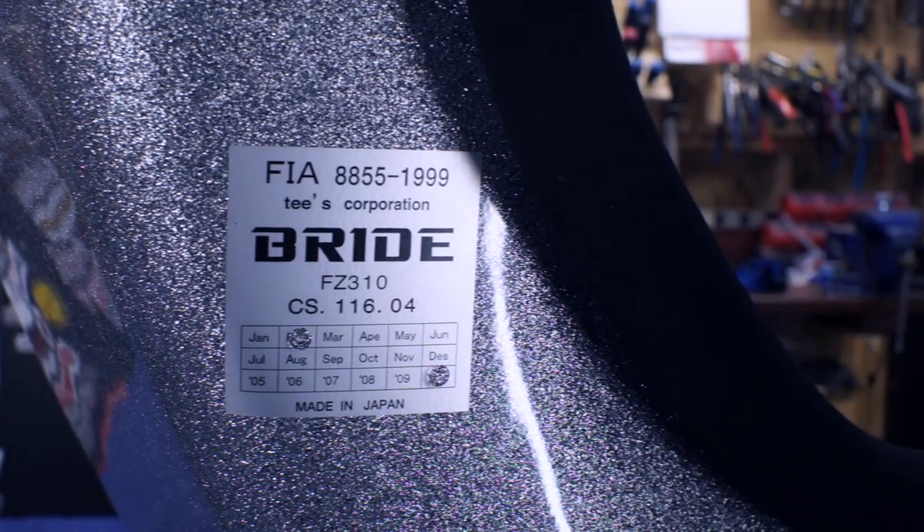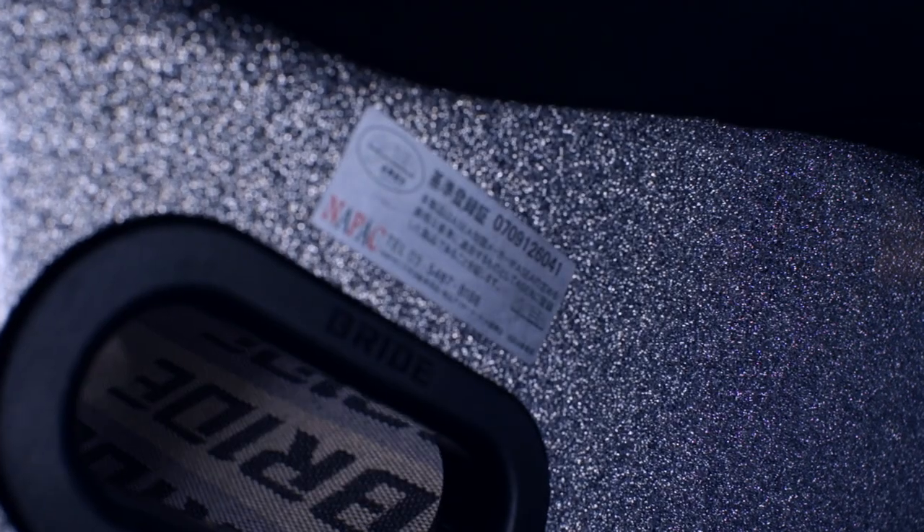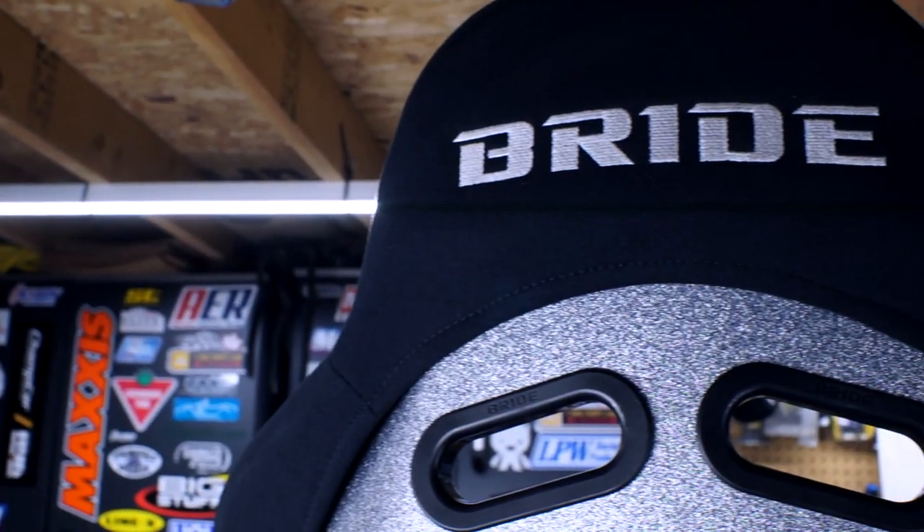Its FIA certification has long expired and it does have some wear here and there, but it's still in great condition and I love it. Because the certification's expired, you can't use it for sanctioned racing, but it's still good for track days. And if you're skeptical because there's a lot of fakes out there, you can tell this is a genuine article by the little details.